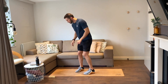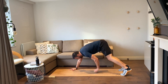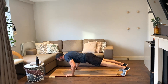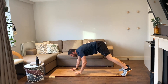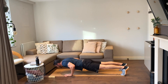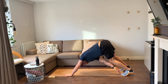Push-up toe taps, ten reps, on me, let's go. Down, touch, one, touch, two, three, four, five, six, seven, eight, nine, and that's ten.